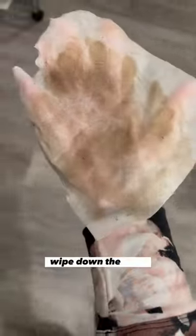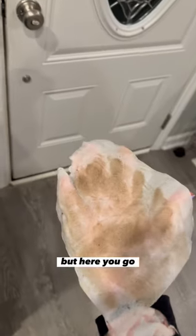You can use it to clean up small messes, wipe down the floor. Oh look how dirty the floor is — I don't even want to show y'all that, but here you go. These are amazing. I love Dollar Tree.